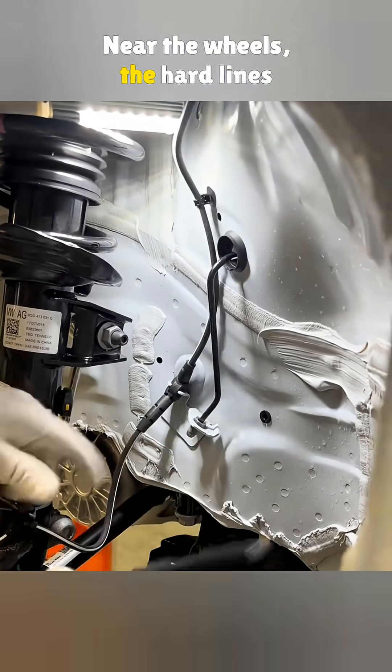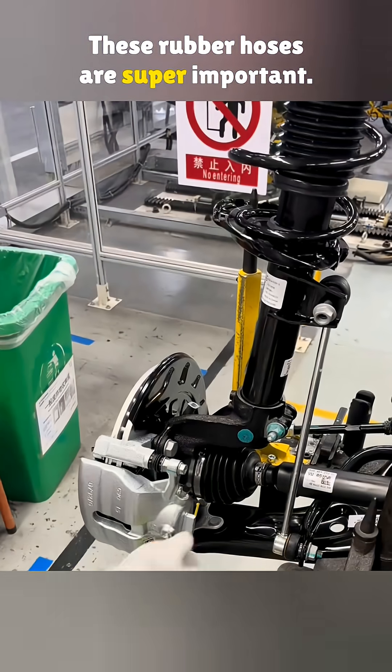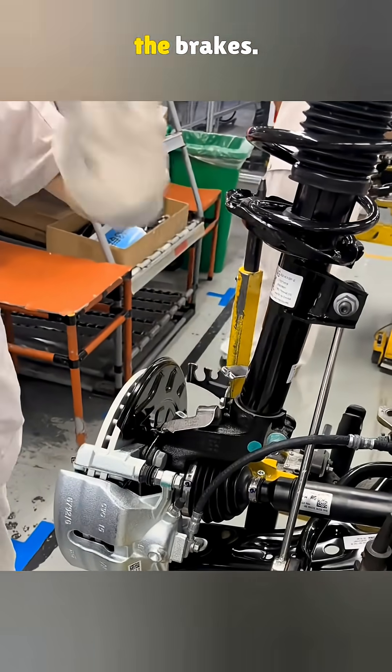Near the wheels, the hard lines switch over to flexible rubber hoses. These rubber hoses are super important — they let the wheels move up and down over bumps and turn left or right without messing with the brakes.